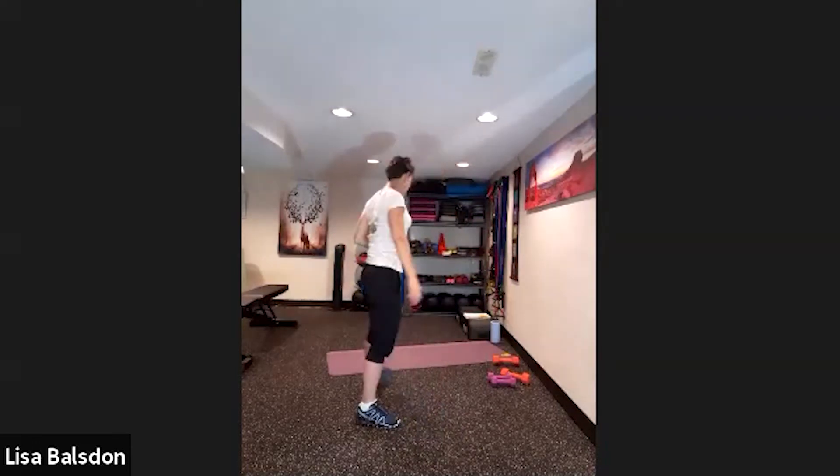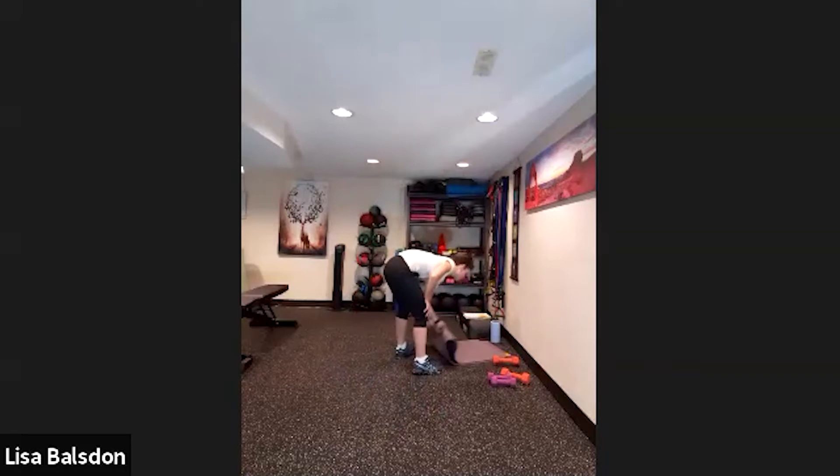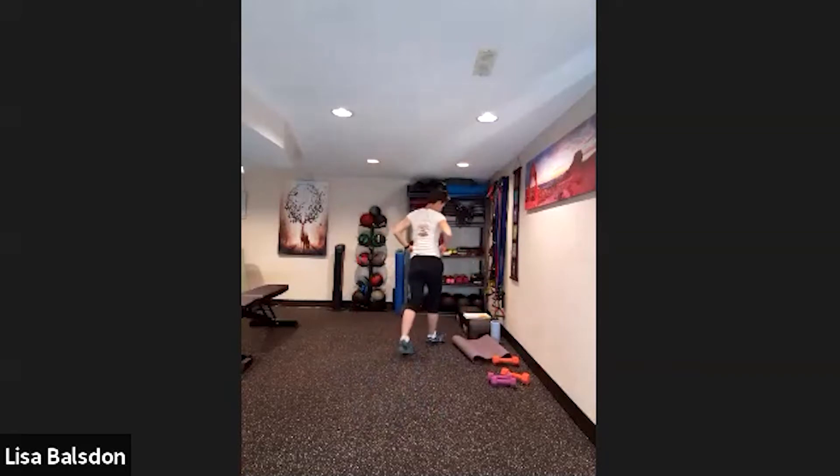Starting off with some cardio warm-up. Make sure there are no tripping hazards in your area. We have eight exercises — 30 seconds of work, 10 seconds of rest. The first exercise is quick feet side-to-side.